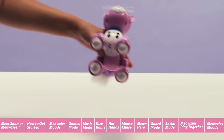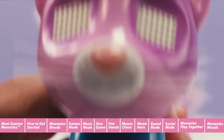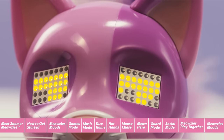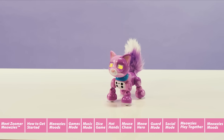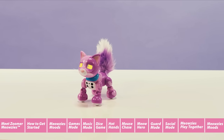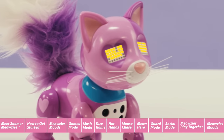Now you're ready to turn your Meowsie on. To do this, slide the on-off switch on your Zoomer Meowsie's stomach to the on position. Once on, your Zoomer Meowsie's eyes will light up as she wakes up in auto mode and will meow and purr all on her own. You are now ready to play with your Meowsie.